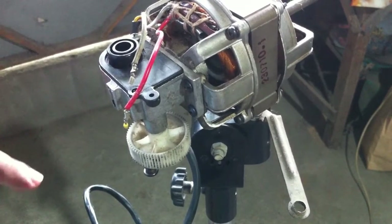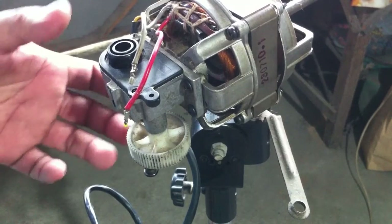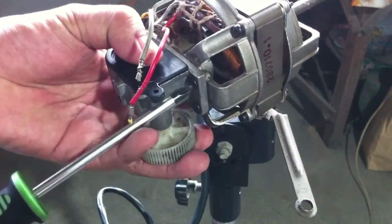This assembly allows the fan to sway sideways. Remove the three screws to detach it.